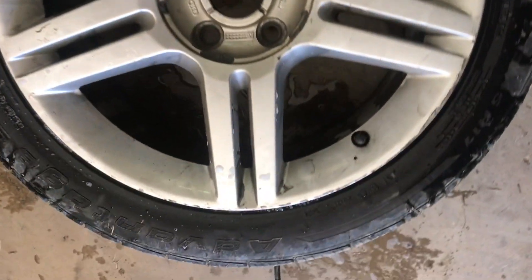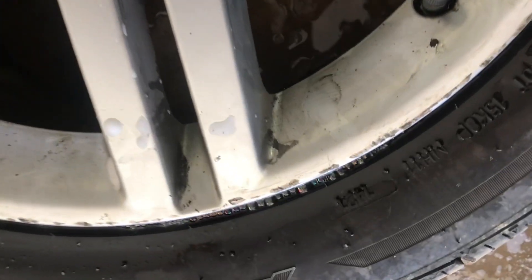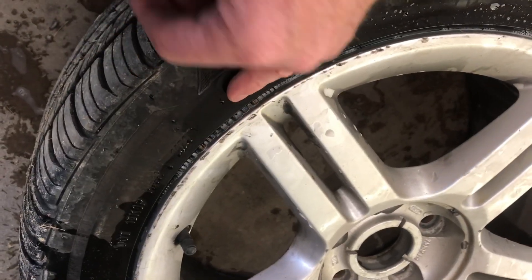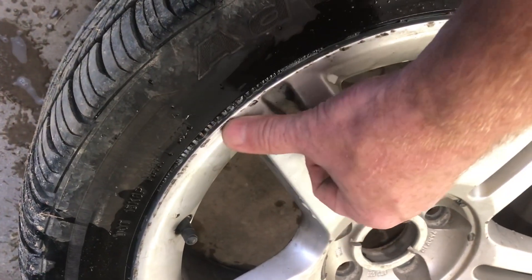When the water settles down, look for any bubbles — and we do see some generating right here. These bubbles being generated would indicate that the leak is right here along the seam of the tire.